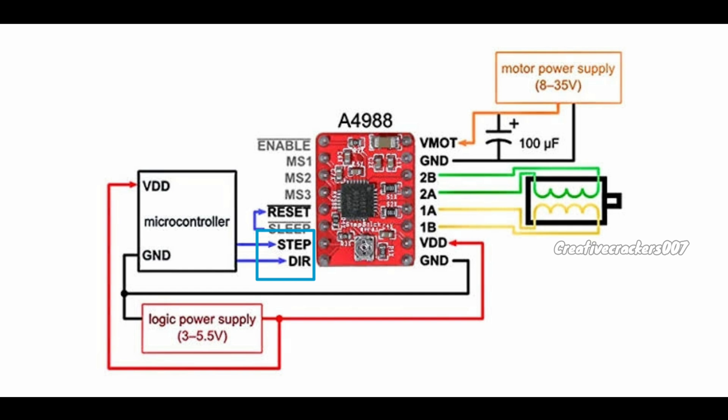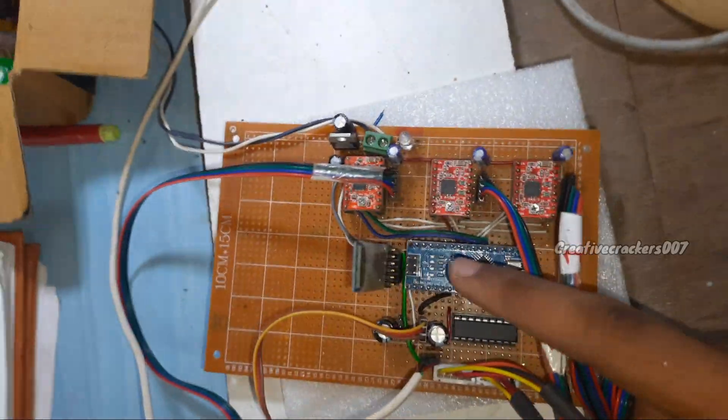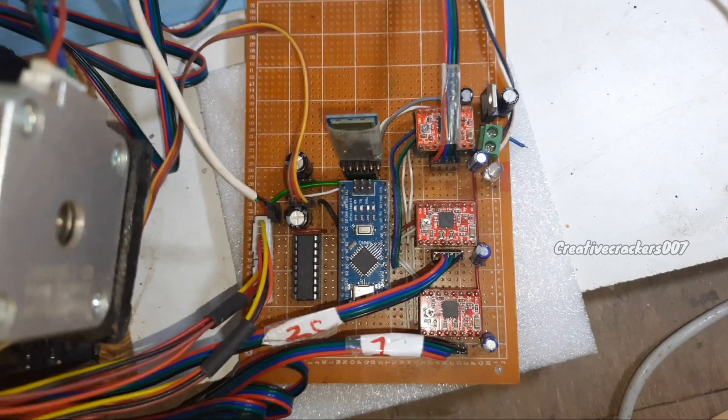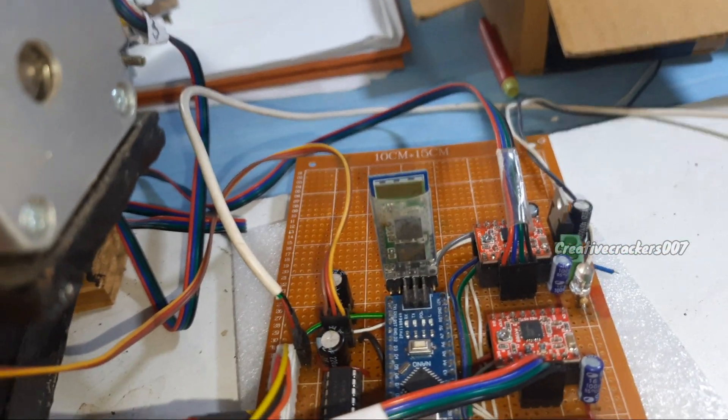Next are the step pin and direction pin. When we give a HIGH signal to the step pin, the motor rotates. The direction pin changes the direction — HIGH makes the motor rotate one way, LOW makes it rotate the other way. Four pins connect directly to the motor, and the top two pins are for external power supply. We need to add a 100 microfarad capacitor to protect our circuit from voltage spikes. The ULN2003 IC is used for controlling the mini stepper motor. The heart of the project is the Arduino Nano.